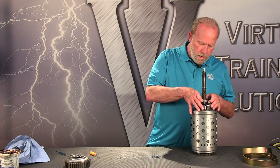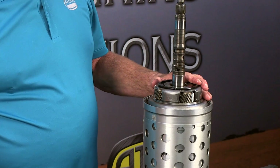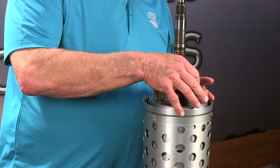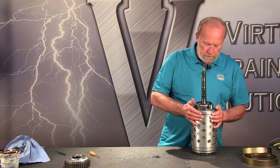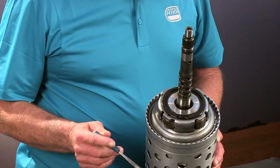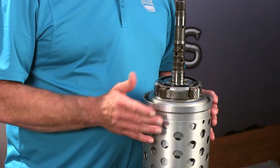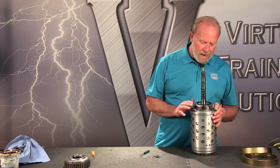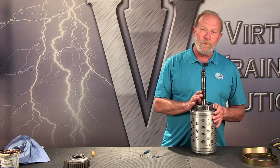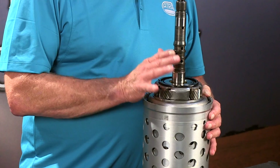Now we've got the bearing that separates the planet. The cup faces down. This plastic washer on the P1 planet stays with the planet, so we don't have to worry about that. Now we're going to take the retaining snap ring out. It holds the drum — holds all the gear train in. But first we want to use the special tools because this aluminum is very fragile. I highly recommend that you use the tools for support, both for removing and installing the snap ring.